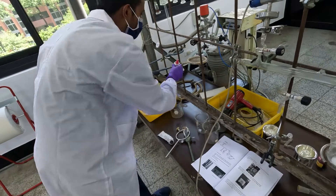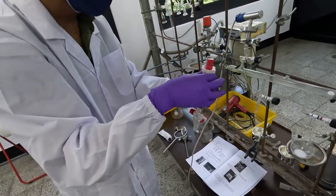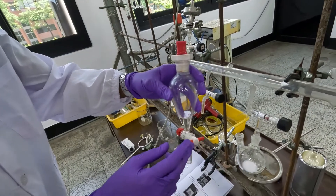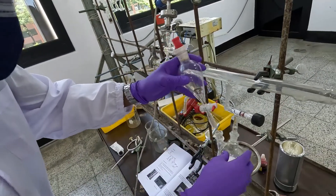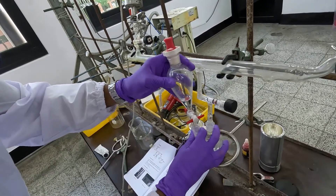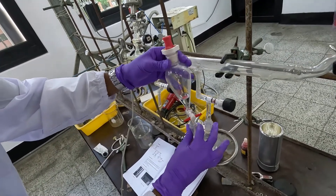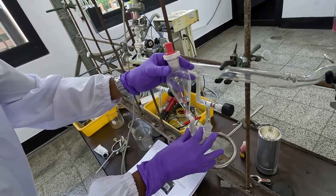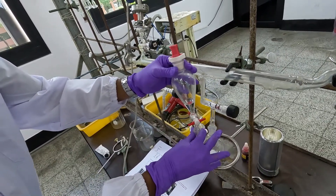After that, I am going to fix the dispensing funnel. Make sure this valve should be closed. If it is not fixed well, you can also use some grease on this tube as well.